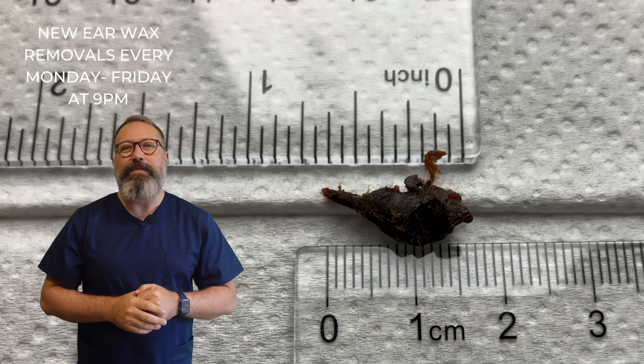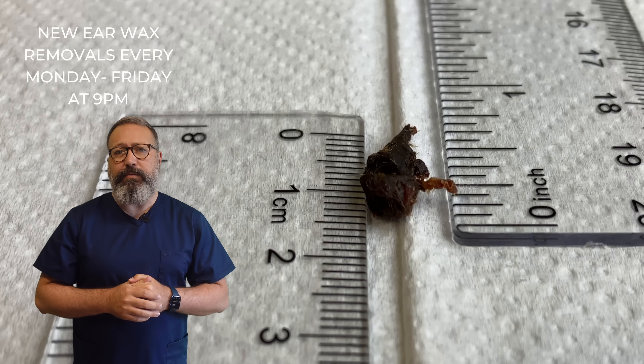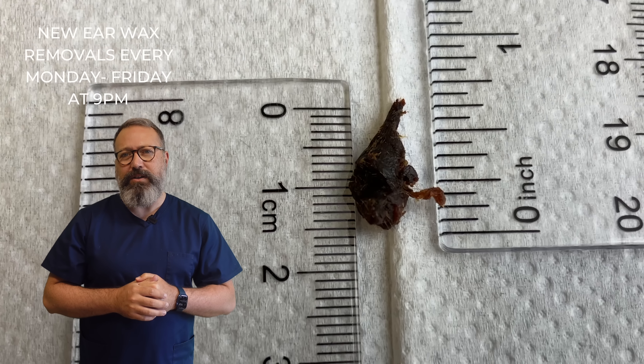So we can see the plug that we removed there — about a centimetre and a half, just under three quarters of an inch that one. And we've got it in a different shot there so you can just see the thickness of that plug as well.